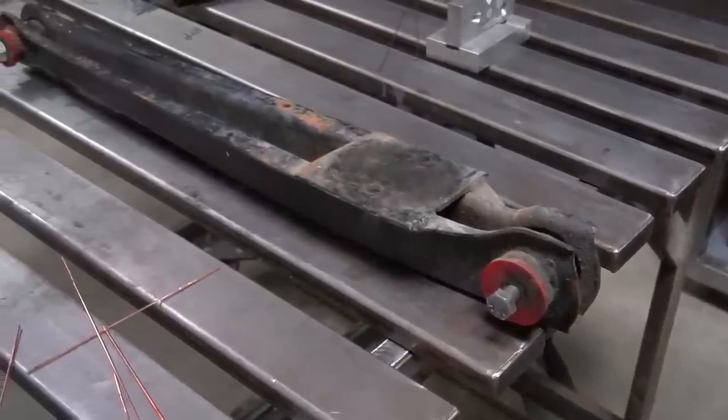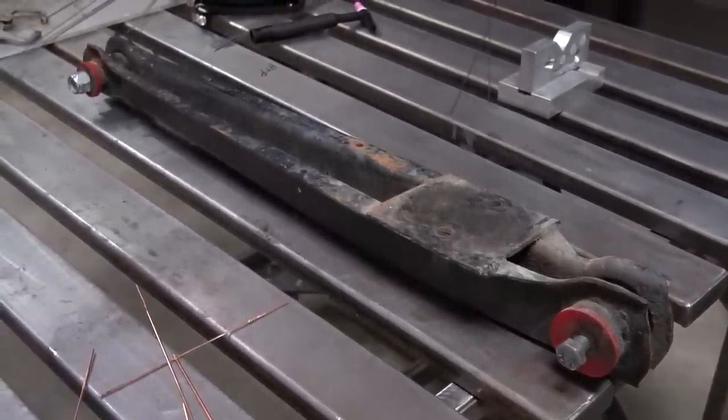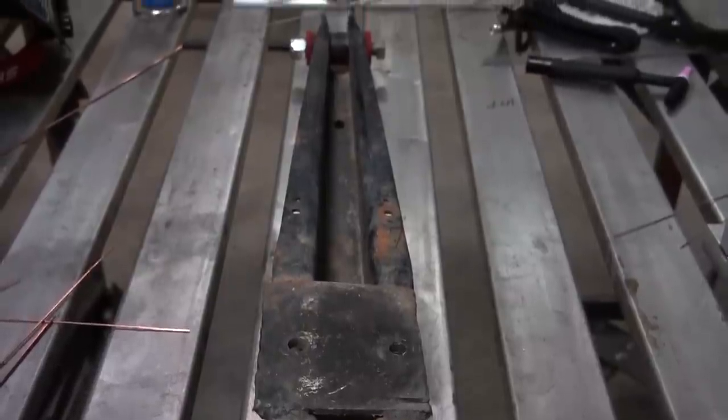I'm definitely not going to call this a hack job - we all start somewhere. We need to correct some of this stuff. I don't really care for this bag mount the way it's sitting on there. You can tell the arm is pretty twisted up, and this lower link is a little messed up.